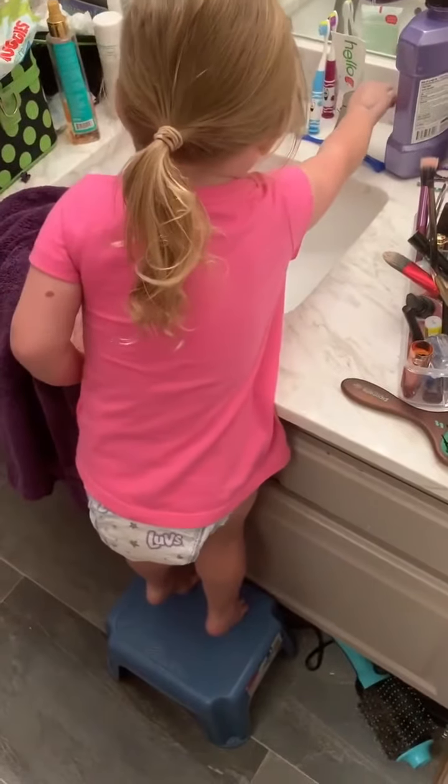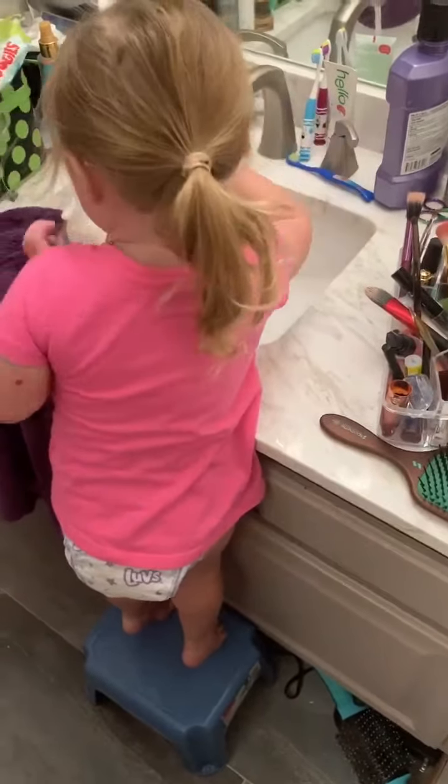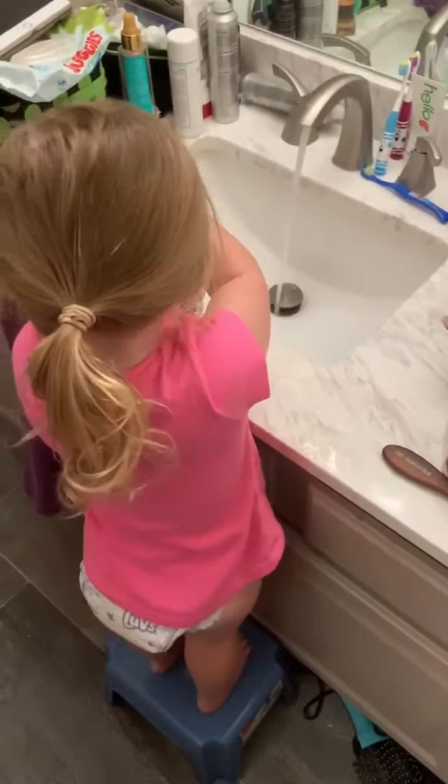How do you wash your hands, Kacen? I need some water. Okay. I need some soap.